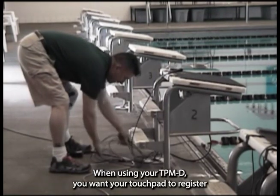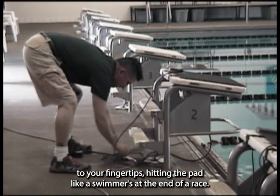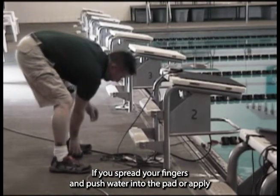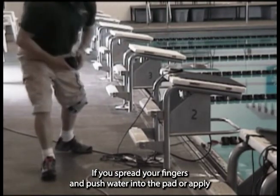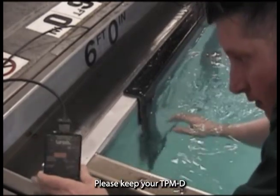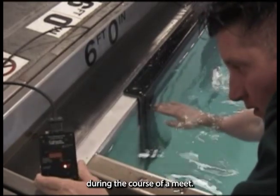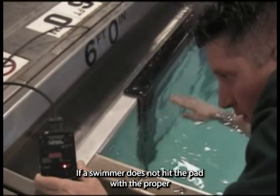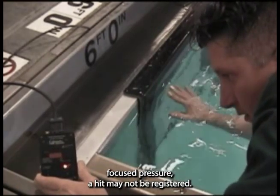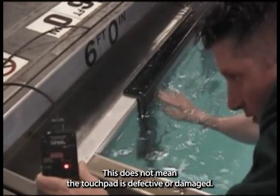When using your TPMD, you want your touchpad to register to your fingertips hitting the pad like a swimmer's at the end of a race. If you spread your fingers and push water into the pad or apply a medium pressure with an open hand, the touchpad should not register. This will avoid a false reading due to a swimmer's wake hitting the pad. Please keep your TPMD handy during a meet to reconfirm that your touchpads are working properly. If a swimmer does not hit the pad with a proper focused pressure, a hit may not be registered — this does not mean the touchpad is defective or damaged.